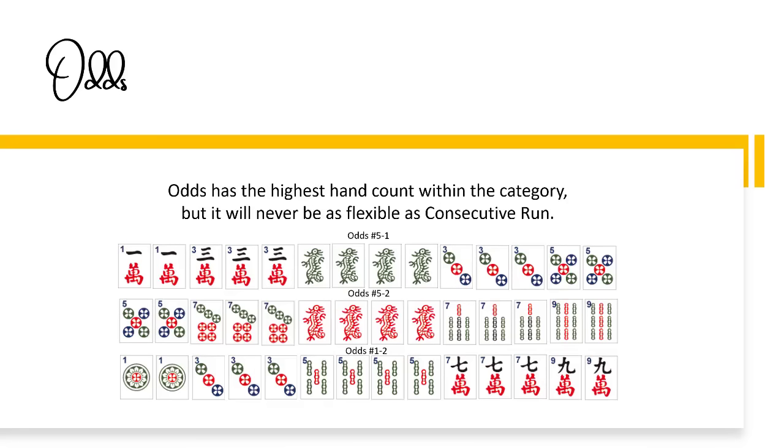There is a gotcha hand — winds and dragons number one — two options: kong, pung, pung, kong and pung, kong, kong, pung. Dragon hands have a nominal change in the number of hands overall, but there are seven more hands with dragons than winds. Consider passing winds before passing dragons and try to pass one at a time. Be mindful of discarding winds and dragons in the end game, because there are 10 hands that use these tiles as singles and pairs.